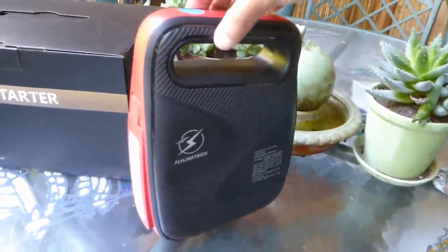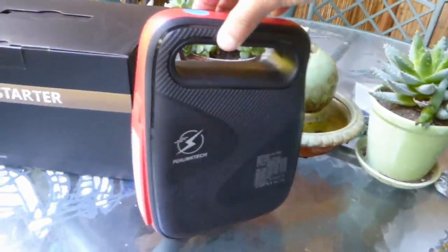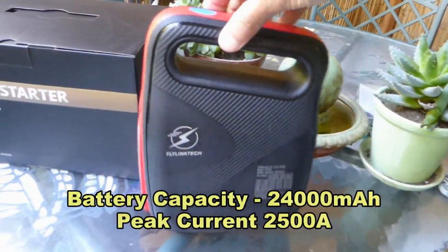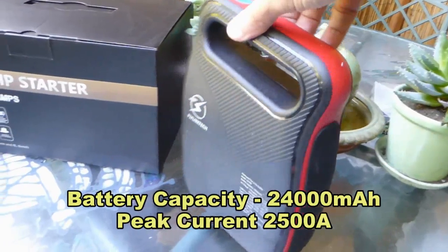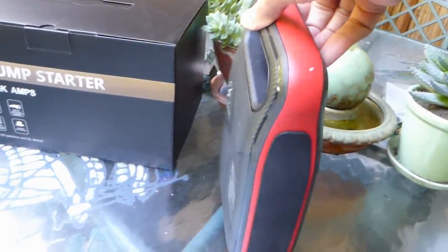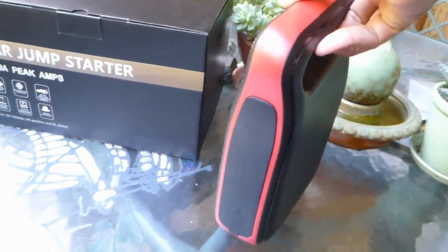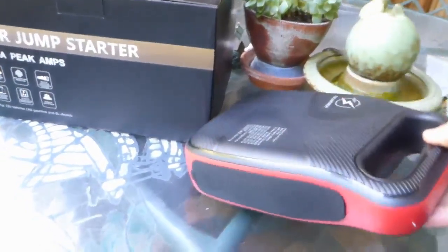This car battery booster has a capacity of 24,000 mAh with a peak current of 2,500 amps, which is good for 12-volt gasoline engines or diesel engines up to 8 liters.